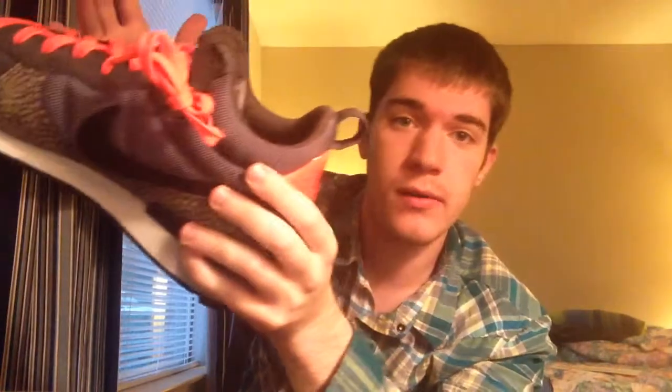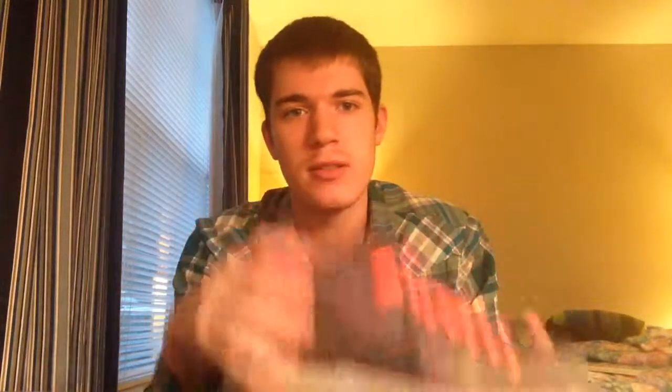The insole is pink or red — whatever color this is. These are size 12. Expect another video of me wearing them with a short mini review. I got them for $90 and most colorways are also $90. It's fairly void of technology — it's just a simple running shoe that looks really nice. I'll give you a short mini review in the next video.